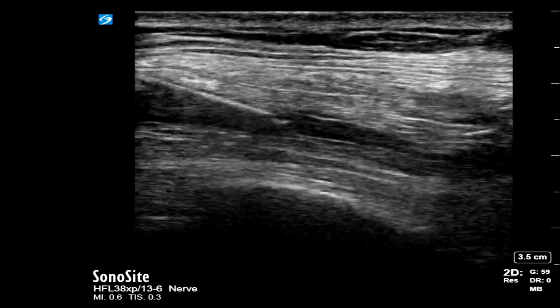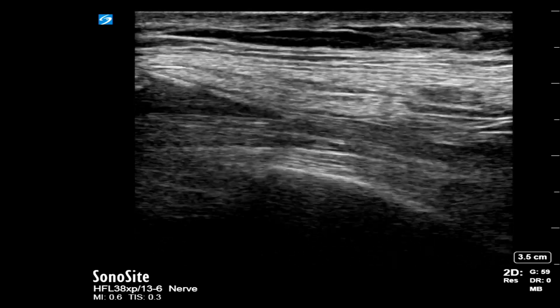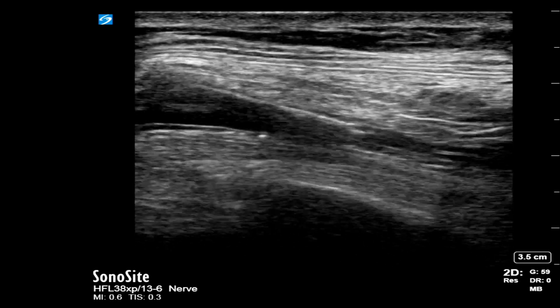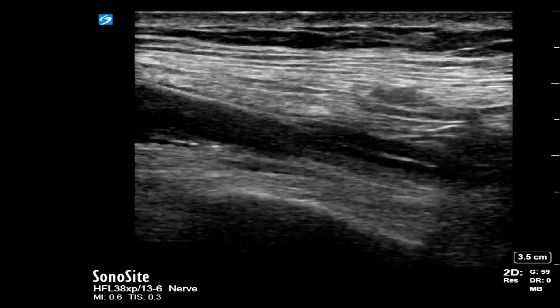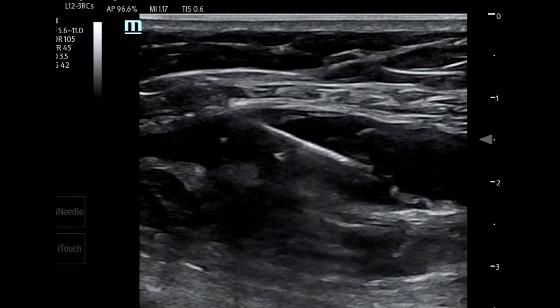Here you can see that at multiple points, a local anesthetic bolus is given that lifts off the latissimus dorsi muscle from the serratus anterior muscle. Here is another example where the local anesthetic clearly separates the two muscles.